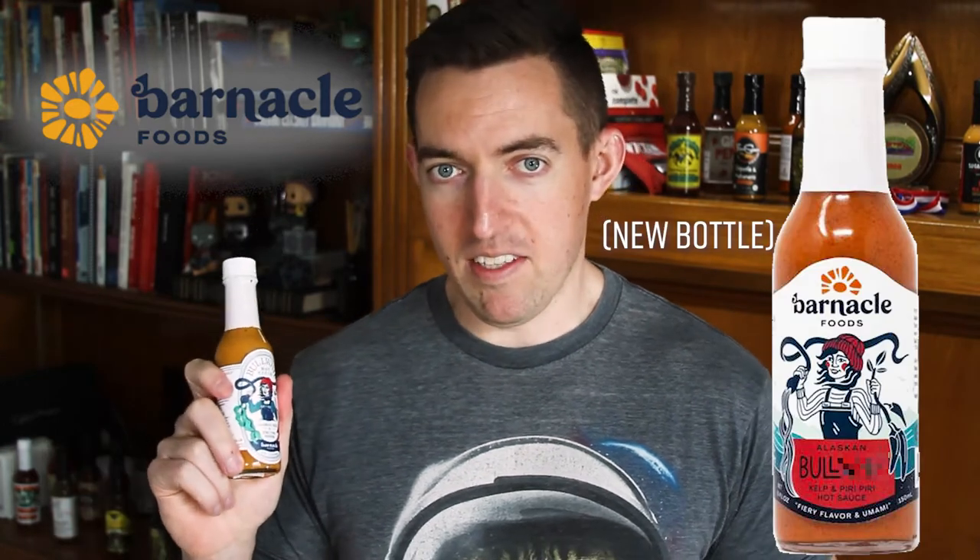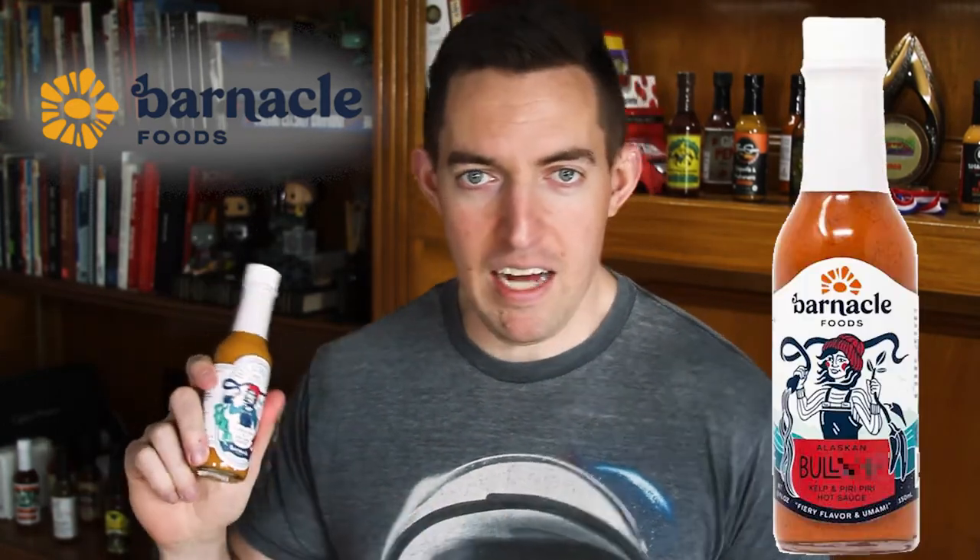As always on Mondays, we're going through a medium sauce from a small batch hot sauce maker. This week, no different. Barnacle Foods is the maker and we are featuring their Bullwhip hot sauce. That's right — Bull hot. Would you stop bleeping it out? Like, it's 'bull.' Bull whip.